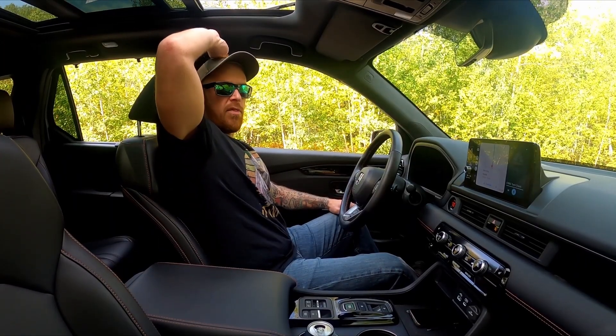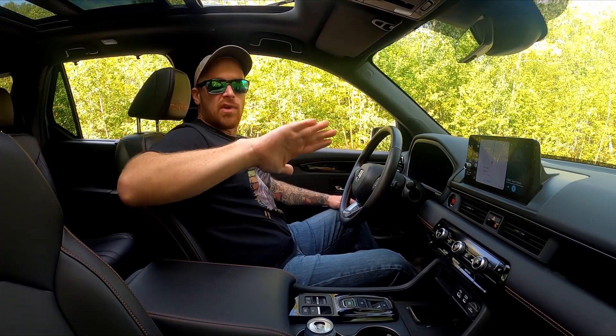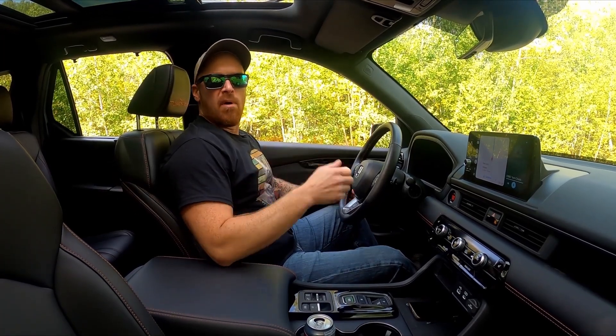Loads of headroom even with that sunroof, again at about 5 foot 10 — I've got easily over the width of my hand above me in terms of headroom.